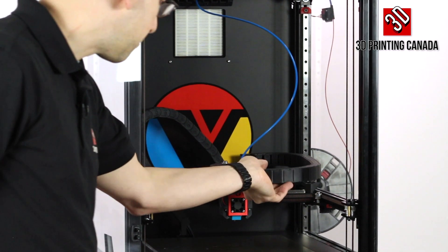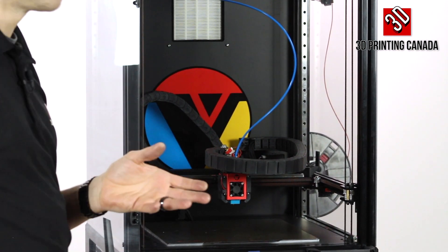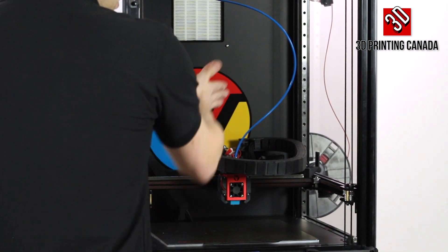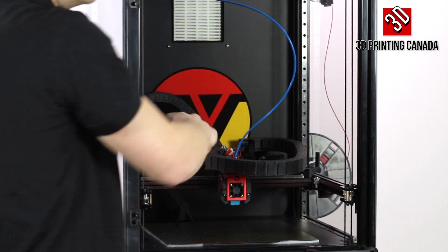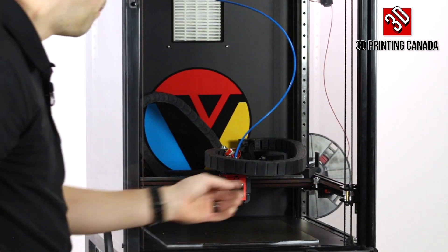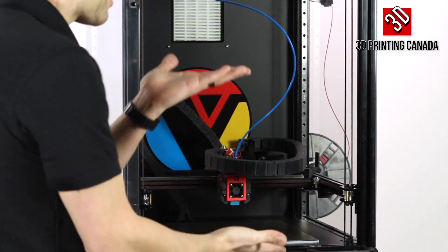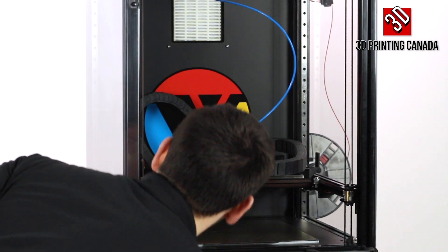We have a beefy cable chain for the Z and XY. Being Core-XY, to move diagonally it uses only one motor, but to move straight it uses a combination of two motors simultaneously. We have an interesting belt arrangement — they're stacked one on top of the other, so there is no belt crossing.